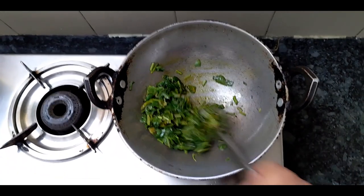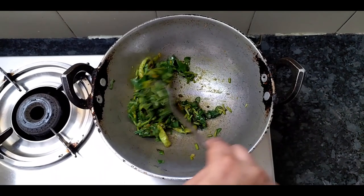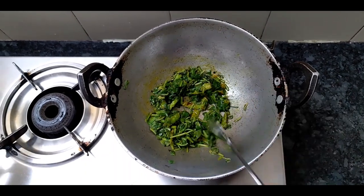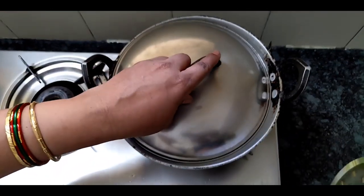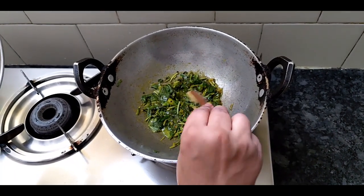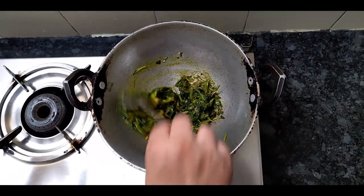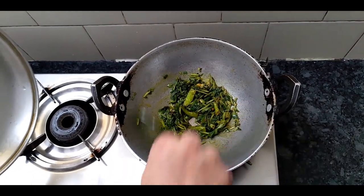I will get the mix. I will also add the mix of the flavor to make it. I will add the mix of the taste. Let's mix the paste and mix it up.